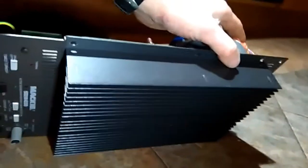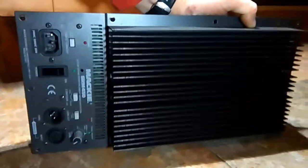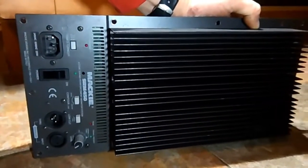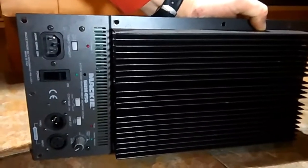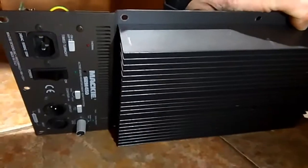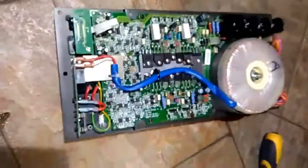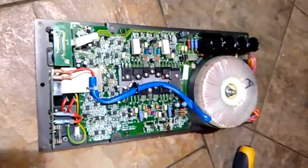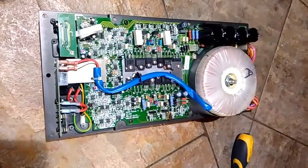I'm just going to quickly show you this amplifier — it's a Mackie SRM 450, 12-inch, I think they're 450 watt RMS. The problem I've had with this is distortion of sound whilst it started getting louder, so basically the louder it went the worse the distortion came from the bass.